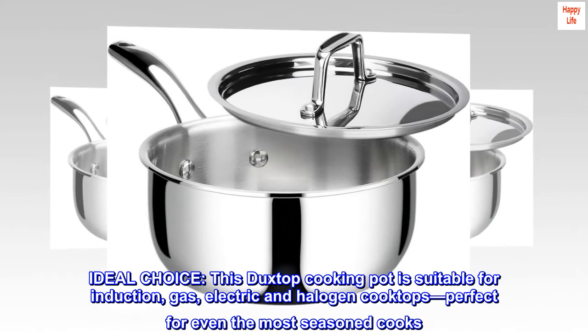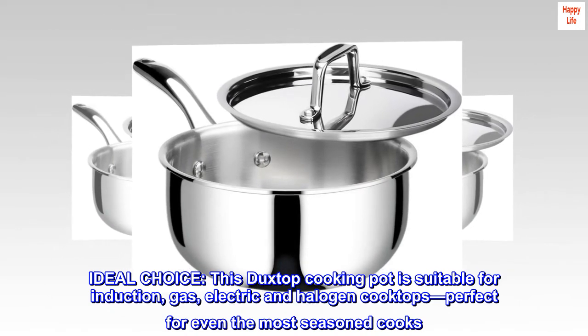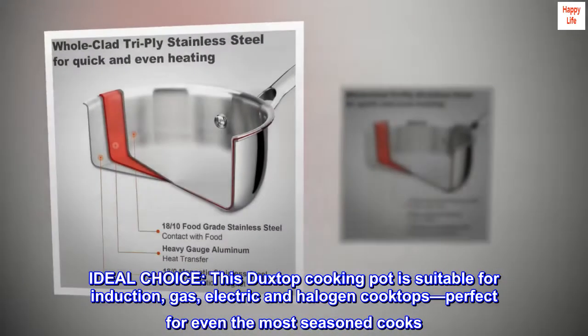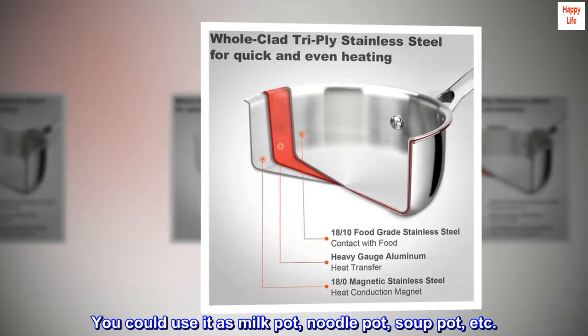Ideal choice — this cooking pot is suitable for induction, gas, electric, and halogen cooktops, perfect for even the most seasoned cooks. You could use it as a milk pot, noodle pot, soup pot, etc.